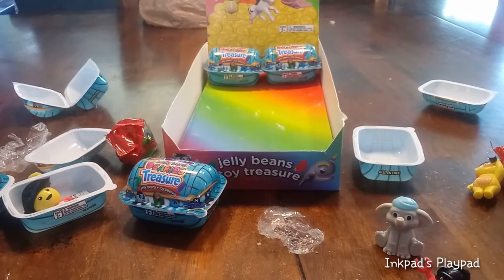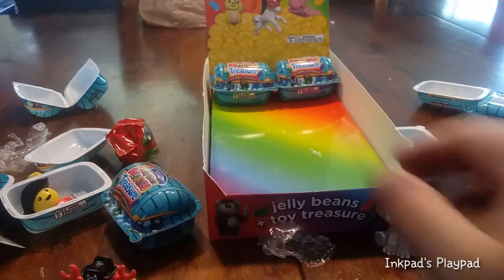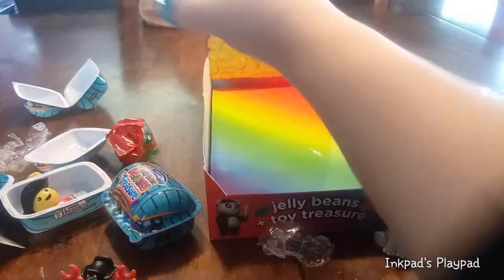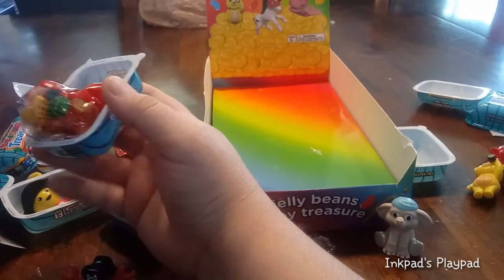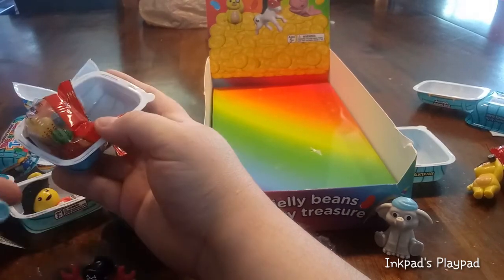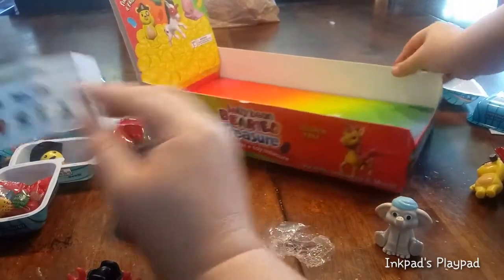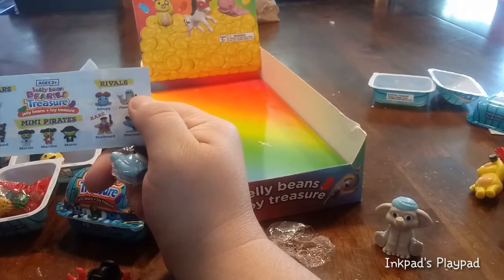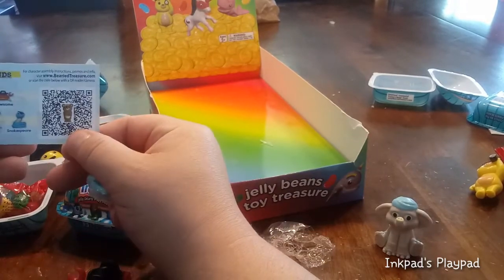There are two more for us to open for this video, guys. We're going to dig right in! You choose the one you want. I got the crab again — the same crab as I got. That was our first double of the time. And I got, I think, a koala bear. Is this one of the bear friends? I got the rare Kingsley! The crab was Klossom.